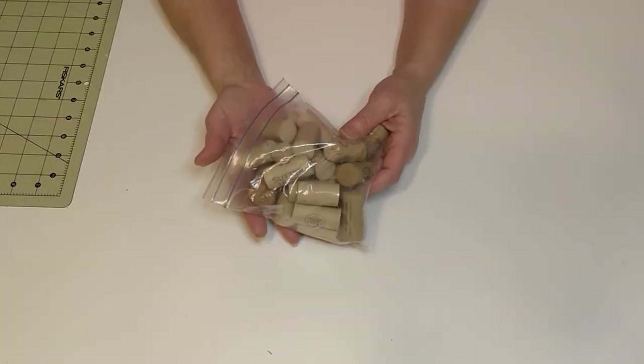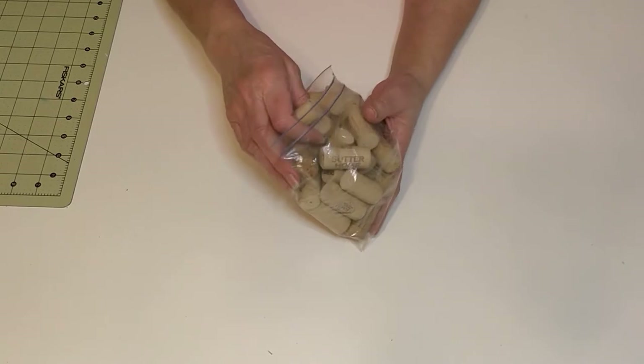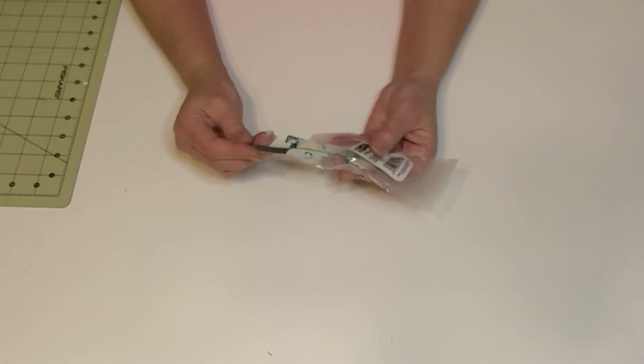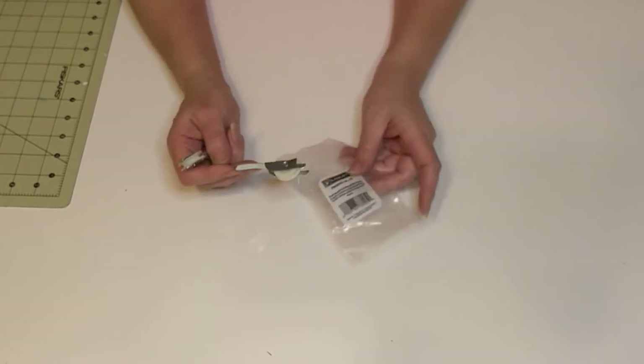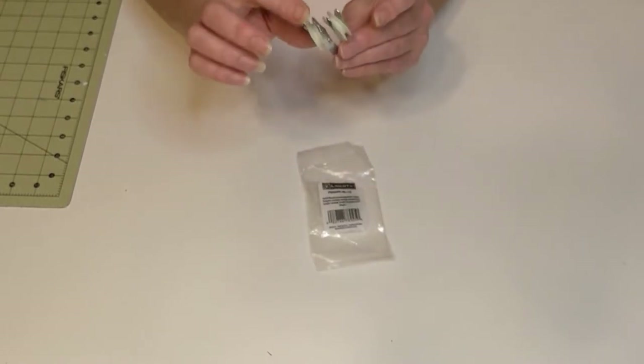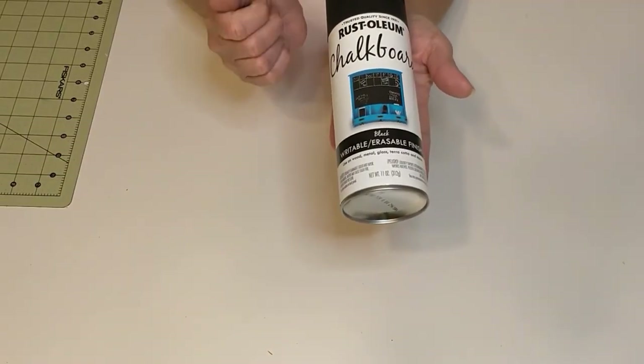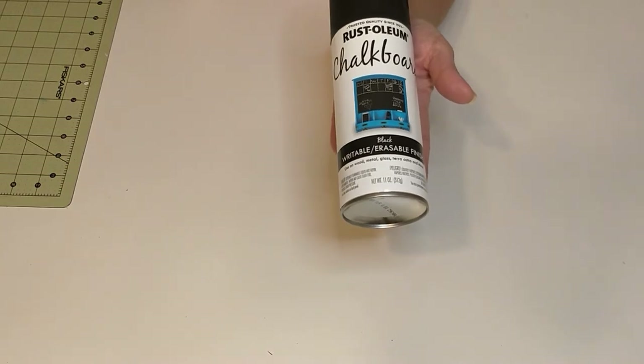I'm using a piece of leftover melamine that we had used on my craft table build. I got my husband to cut it down for me. It does have a couple of bad spots on it, but that's okay because I'm going to paint over it. I got this bag of wine corks from the thrift store for about a dollar — I'll be using two of them. I picked up a pack of replacement rollers for a sliding screen door at Home Depot; they were under two dollars. I'm using this Rust-Oleum chalkboard paint from Home Depot — it was four dollars and fifty cents.